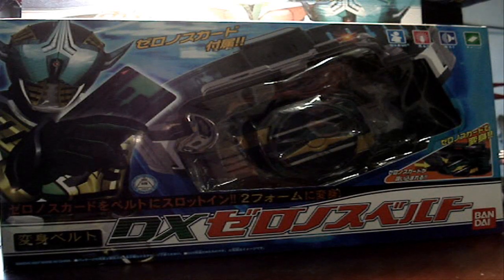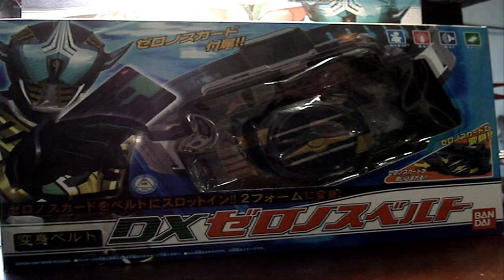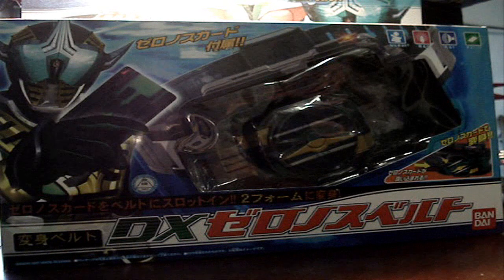Hey, what's up you guys, Sentai2020 here with another Kamen Rider review for you. Today I'll be checking out the Zornos belt from Kamen Rider Deno.